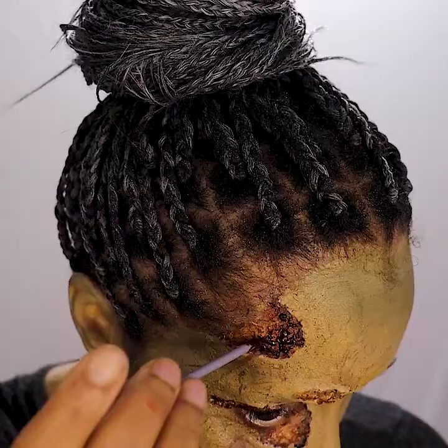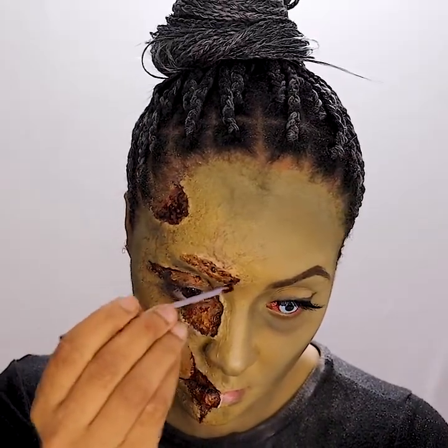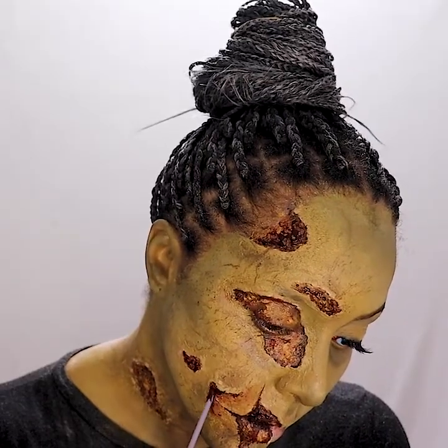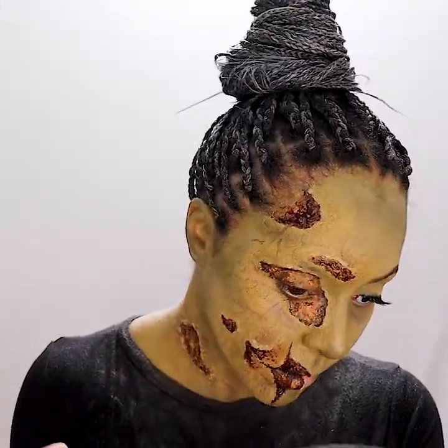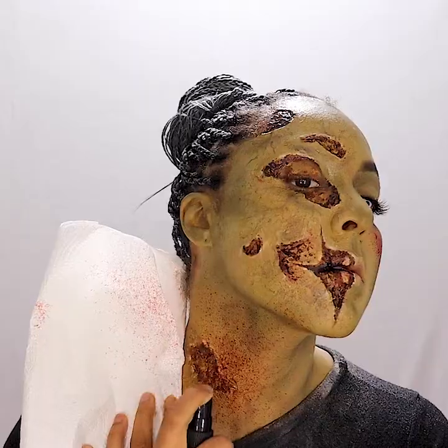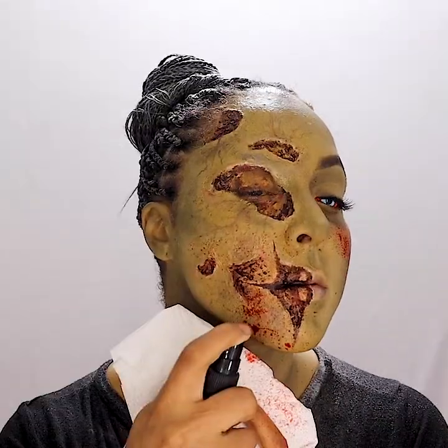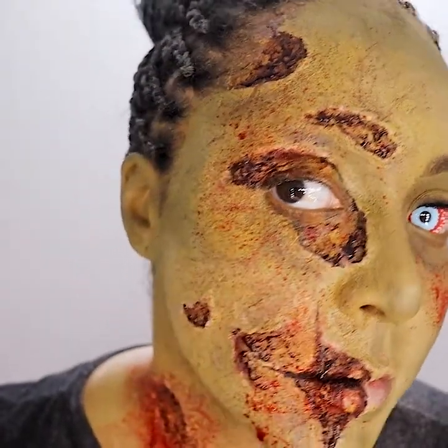Mehron's coagulated blood did not disappoint to elevate this look. Coagulated blood is a highly thick syrup-based SFX product — it does not drip, and it gives the perfect effect of a healing clotted wound. Mehron's blood splatter drips and runs like blood as well as darkens over time. A few sprays gave the perfect amount of added detail without overpowering the rest of my progress.